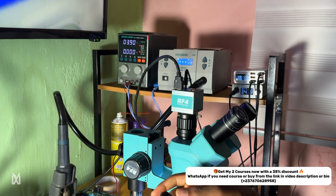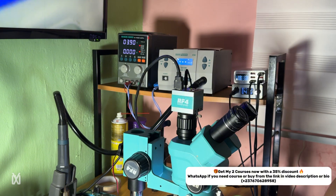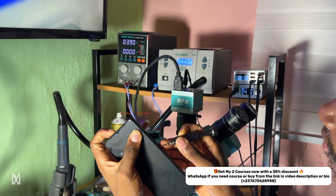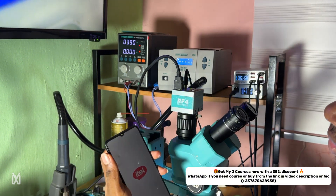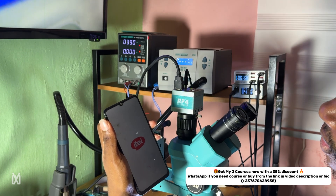That's a good reading from my DC power supply after replacing the power IC. Let's try to switch on the phone to see how everything goes — and just like that, the phone powers on.